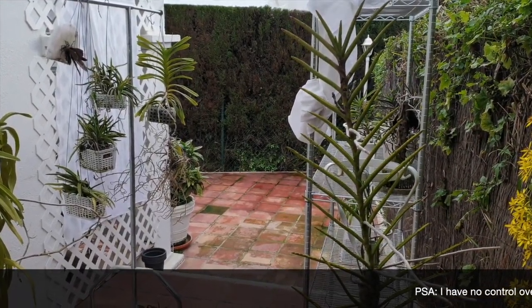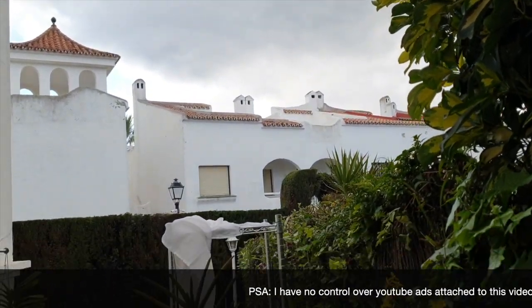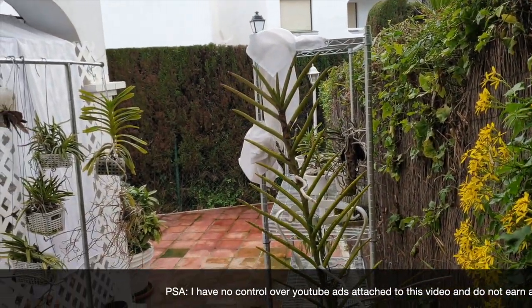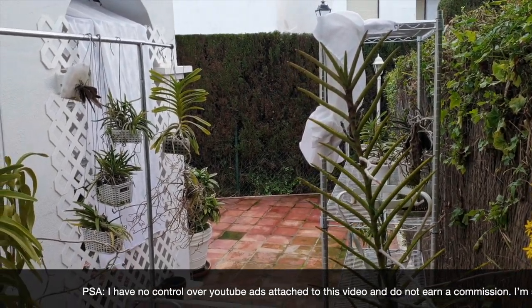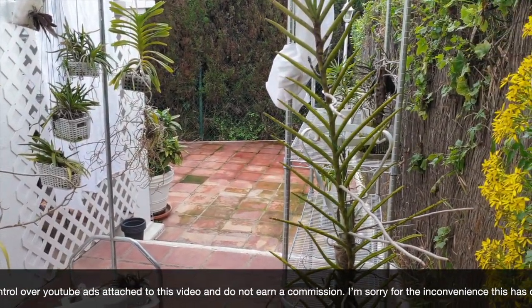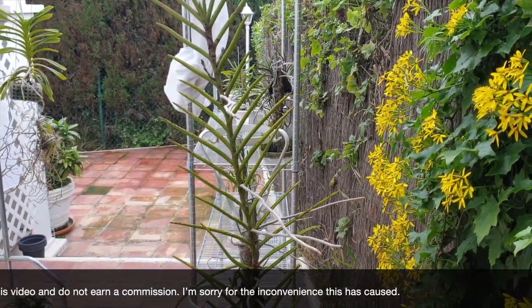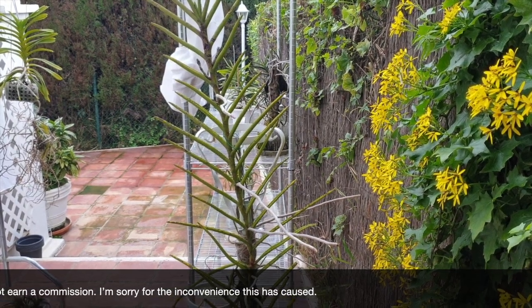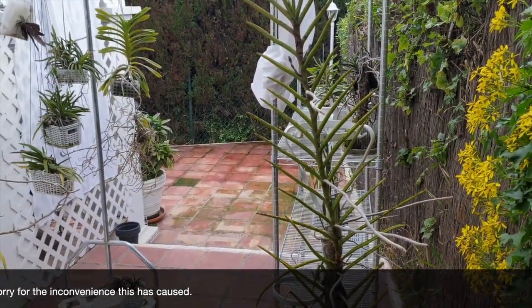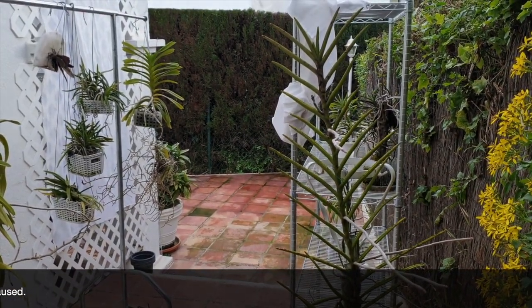This is a gloomy day in Spain. This is what I've been talking about. When it's gloomy and horrible outside and I don't have any sunshine, I have my indoor lights going for eight, sometimes nine hours a day, depending if I'm otherwise distracted. But that's mainly the purpose of the lights — eight hours a day.